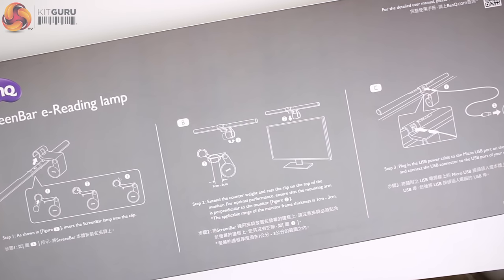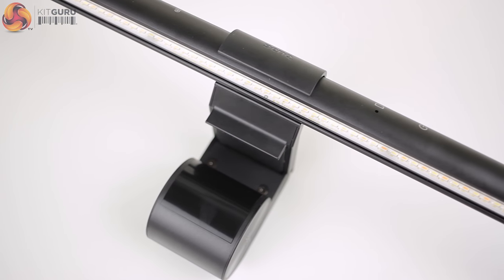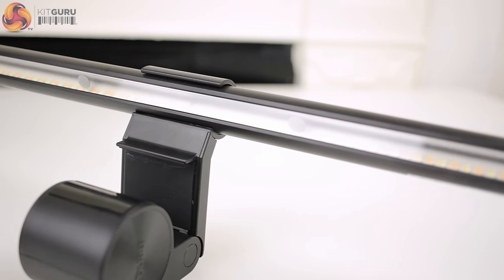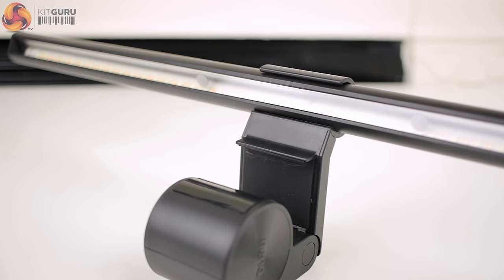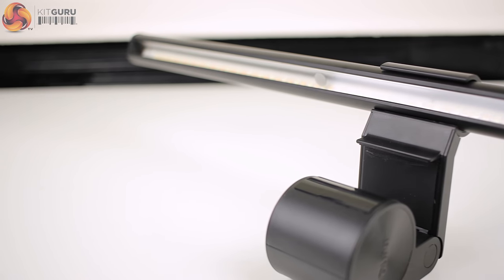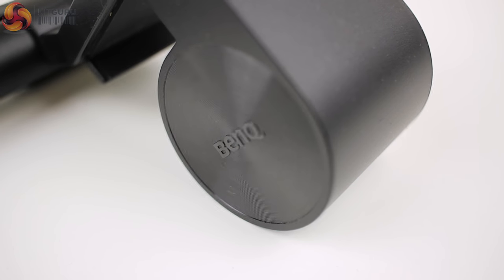The whole set feels very premium. The mount feels solid and the bar itself, made out of lightly textured aluminium, also looks great. BenQ have done a great job with the materials and I can't see the ScreenBar looking out of place even on some of the more expensive monitors out there. I can't fault the presentation — it is really nice, but at the same time we are looking at, on a base level, a lamp.